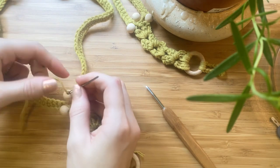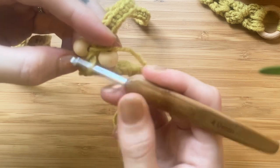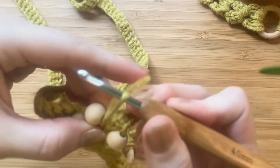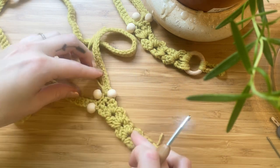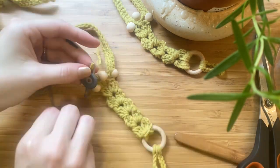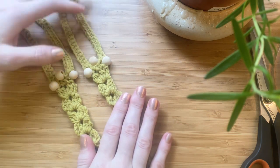Add the bead onto the tail, then insert your crochet hook into the stitch underneath the bead. Bring a loop forward, yarn over, and pull this through to make a knot. Now you can weave in all your ends. And now you have your completed Circle of Life Barefoot Sandals.